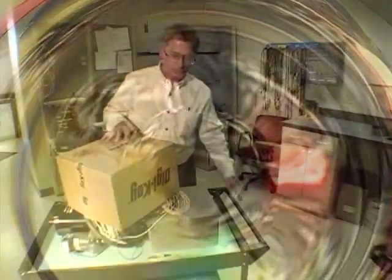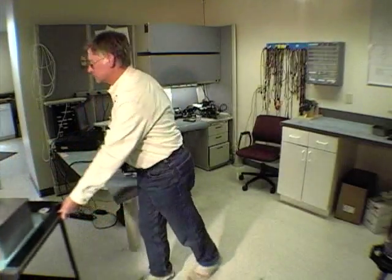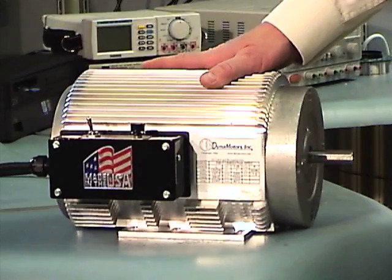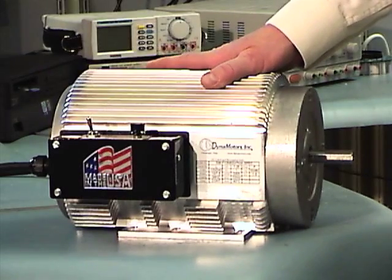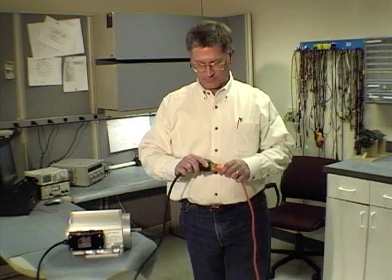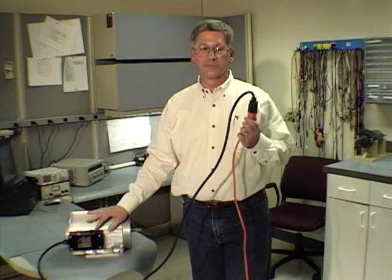Or you can use the Dyna motor. It's completely integrated, simple, and compact. That lowers your cost by reducing parts count and assembly time. And here's all you have to do to install it. Isn't it cool?